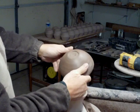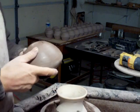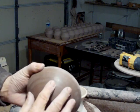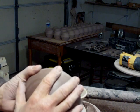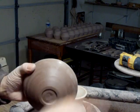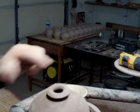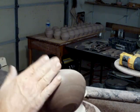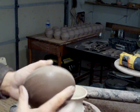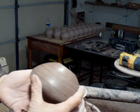There it is. Now, it's probably a good idea that perhaps I don't let this dry too fast, so I might just wrap it in plastic to slow down any tendency to crack — because of the differences in hardness between the soft bottom and the pot itself, which is a little bit stiffer, you see.